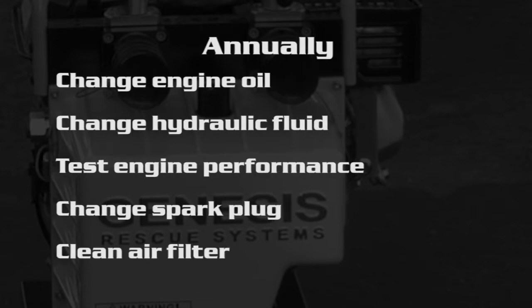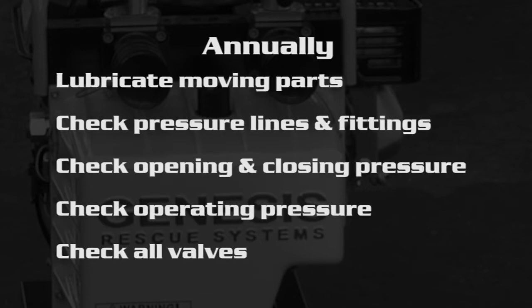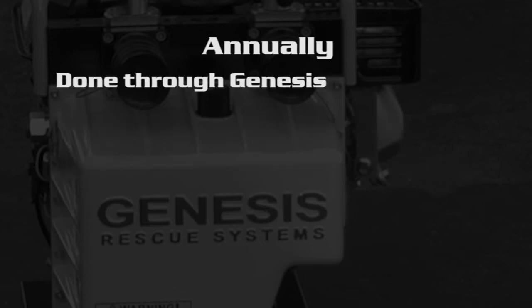Annually, we shall be changing the engine oil, changing the hydraulic fluid, testing the engine performance, changing the spark plug, cleaning the air filter, lubricating moving parts, checking the pressure lines and fittings, checking the opening and closing pressure of the tools, checking the power unit's operating pressure, and checking all valves. The annual servicing will be done through Genesis.